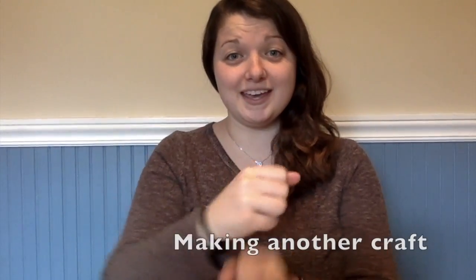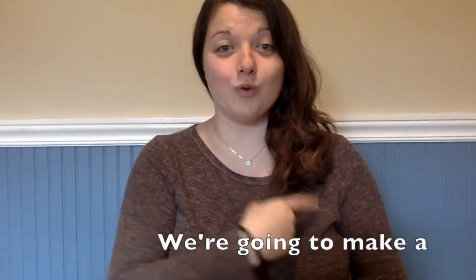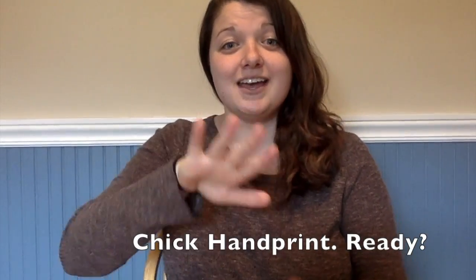Hi everyone, it's Alisha. Today we're going to be making another craft. We're going to make a chick handprint. Ready?